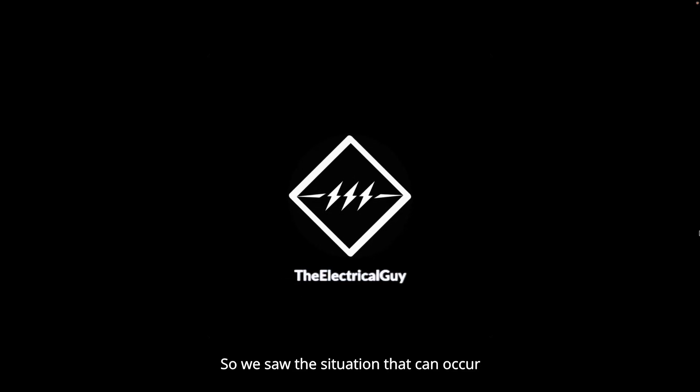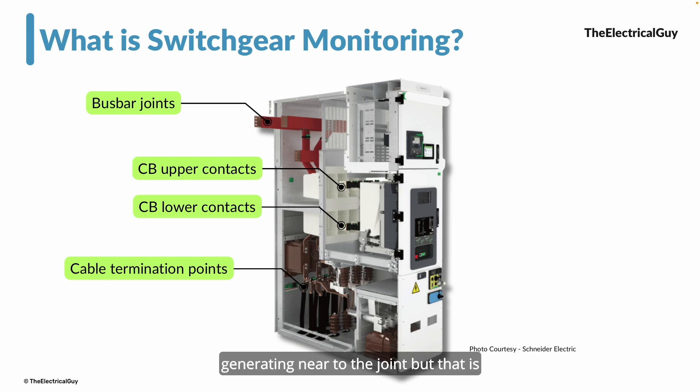We saw the situation that can occur because of a small hot spot generating near a joint, but that is just one example. There are multiple critical points: cable termination points, removable or withdrawable circuit breakers where the bus bar joint and circuit breaker contact can develop loose contacts if the springs are not tight enough. Even when connecting two different panels bus bar to bus bar, this hot spot can develop if the joints are not proper.